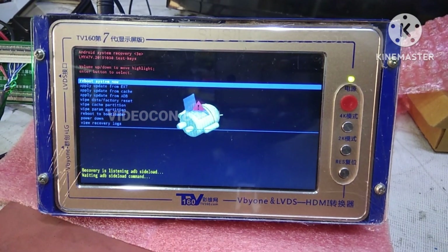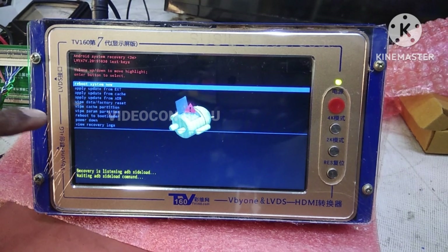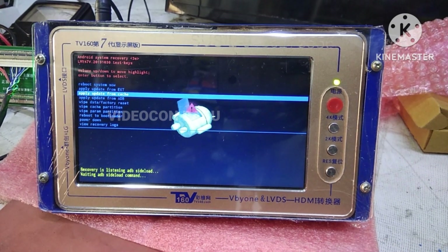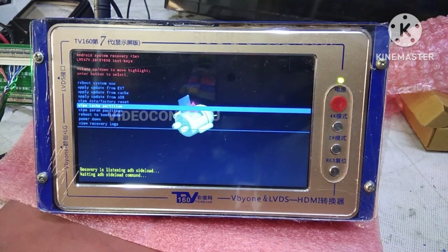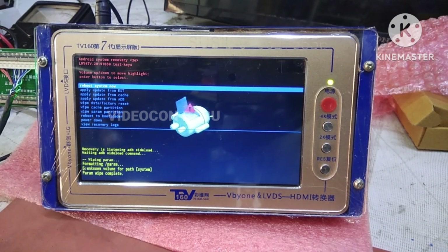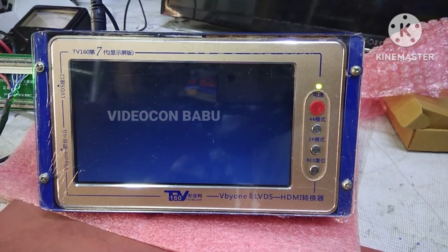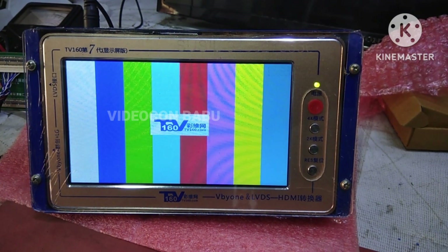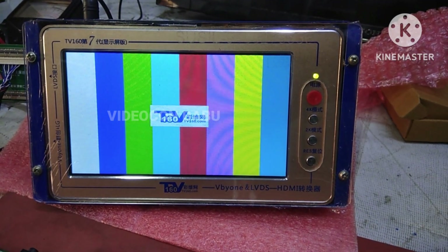Now I am going to wipe the cache partition. The Samsung remote is used for this board. Now I am going to reboot the system. The command is entered manually in the serial terminal app.